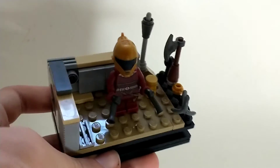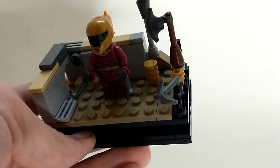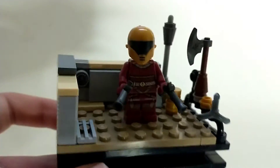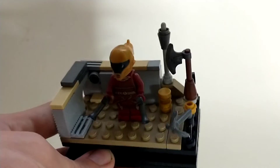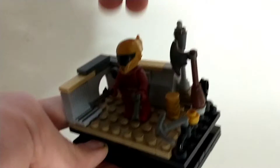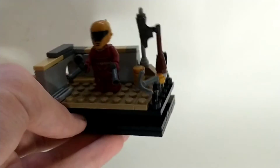We have Zori Bliss's workshop from the Rise of Skywalker, where I'm pretty sure she reprogrammed C-3PO or something. This is just sort of like a workshop — we have some coins, some little controls in the back, and a bunch of weapons and tools she has there. It's a pretty simple build, but I thought it was a cool scene. I really like the Zori Bliss minifig, so I knew I wanted to include her, and we just made a little workshop for Zori Bliss.